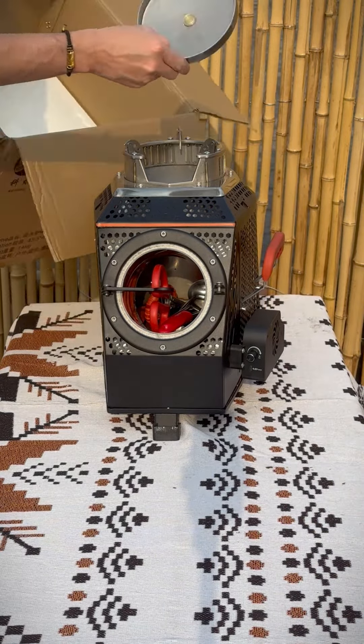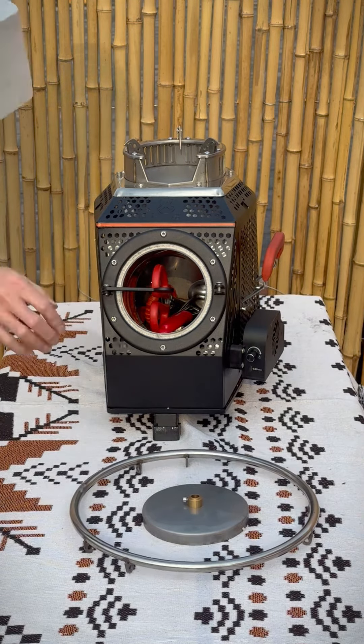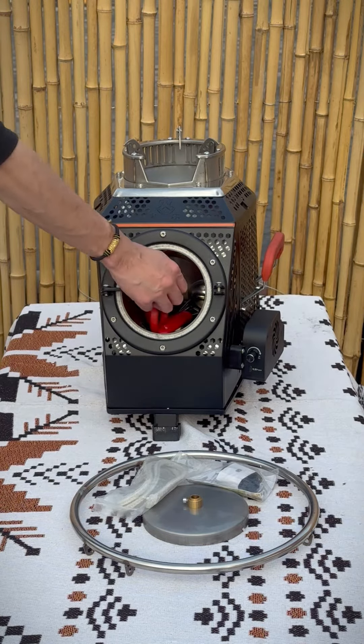Be careful — there is a metal disc in the box. It's the front door of the stove, so don't miss it. You can see here we got a ring rack, a tool kit, and a fireproof cotton.